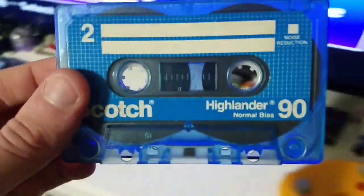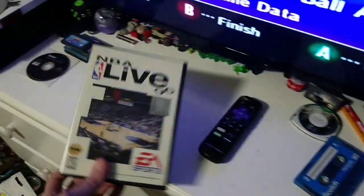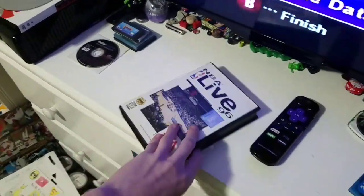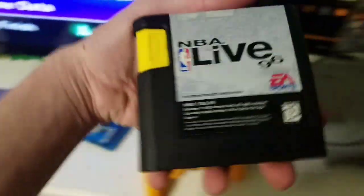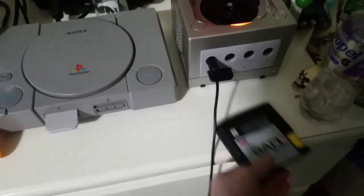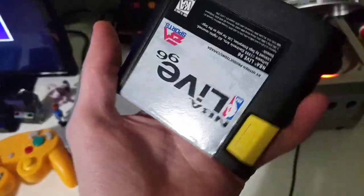I have a cassette tape right over here. Yeah, it doesn't work either. I'm gonna put it right here because these things are sensitive. And finally, a Sega Genesis game — NBA Live 96 for the Genesis. Nope, does not even work. That's disappointing.